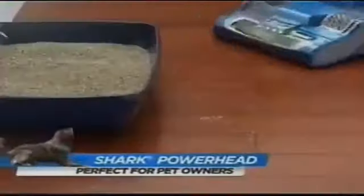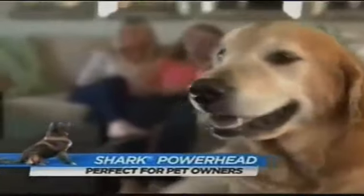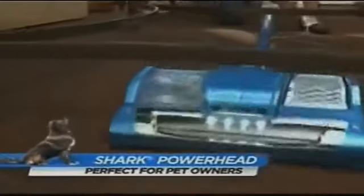For pet owners everywhere, the Shark Rocket Powerhead is a dream come true. It is the absolute perfect vacuum for people who have pets. I have a long-haired golden retriever, and with the Powerhead I can go over the floors one time quickly and it sucks all the hair up. I can get into those nooks and crannies and really get out all that pet hair that's lurking everywhere. The Powerhead pulls so much dirt up from the carpets and floors.